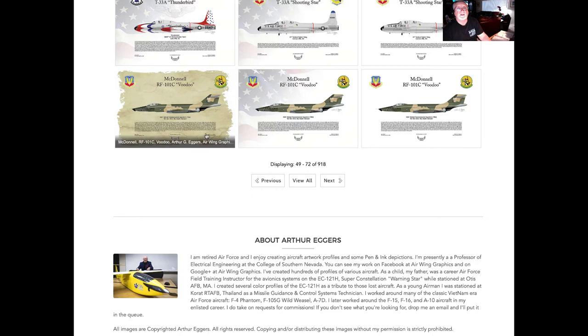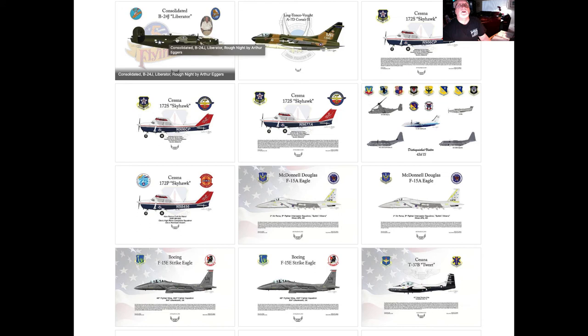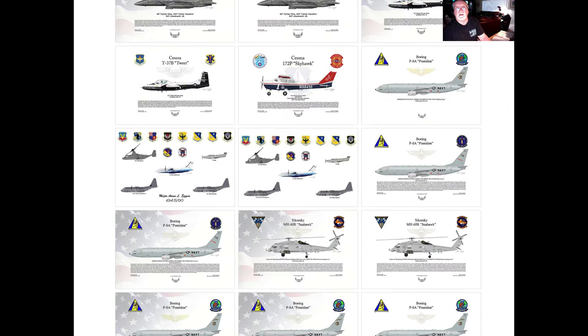Some old aircraft types, like this old RF-101C Voodoo aircraft. I also have some special requests — this one came in from somebody who wanted a tribute to their grandfather, so we put together a B-24J Liberator in the colors and with the nose art for the Flying Circus.